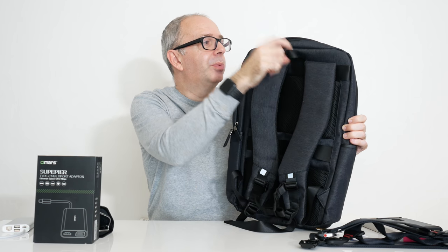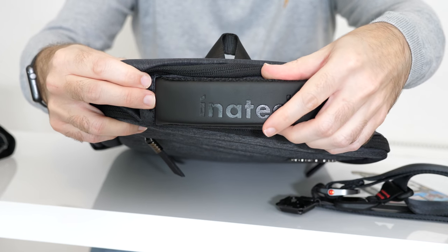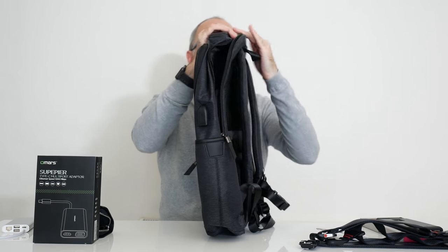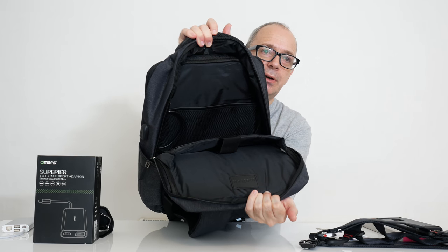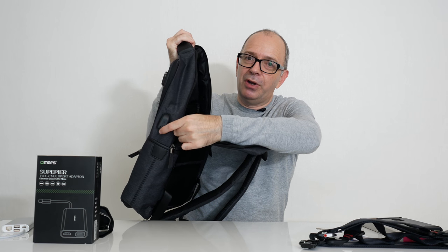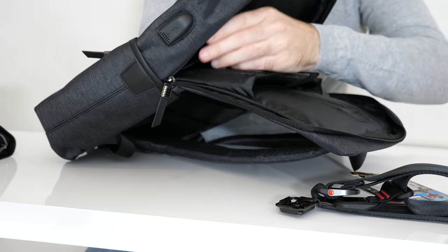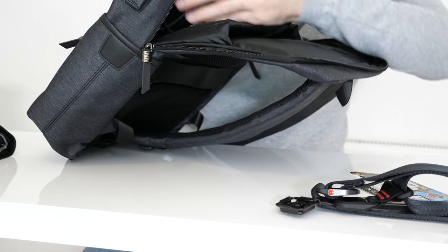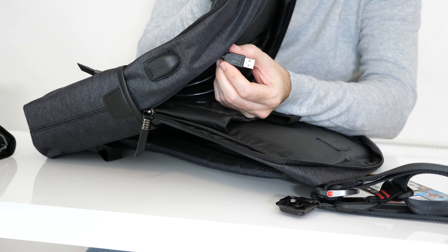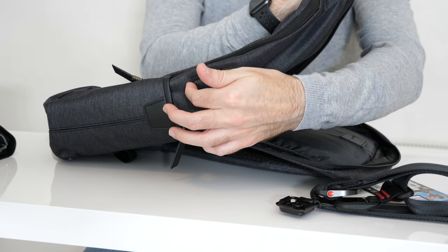We've also got a little carry loop at the top and a carry handle — on the top it's actually got some branding on it and it's really nicely padded. Then we've got the main compartment, which is really nicely organised. Just look at how much space there is in here. And there's a USB port on the outside — let me give you a closer look. There's a USB port on the outside and then on the inside we've got a cable with a USB connector on it. So you can put this into something like one of those external battery packs, and this allows you to put a battery pack inside your backpack and have access to charging on the outside.